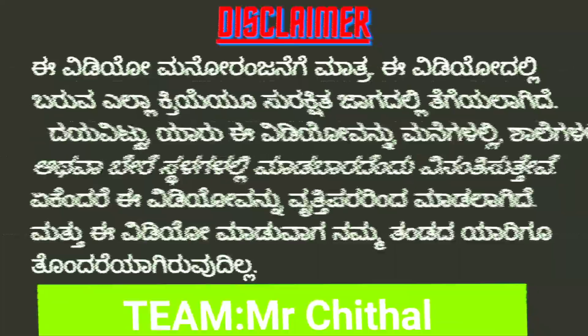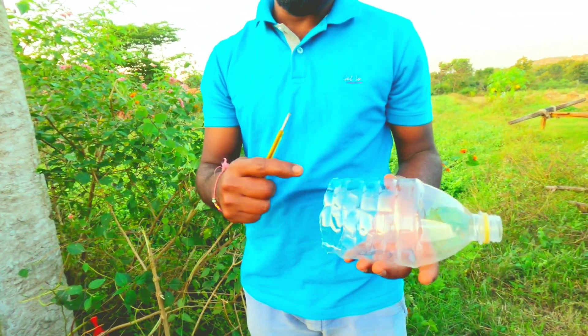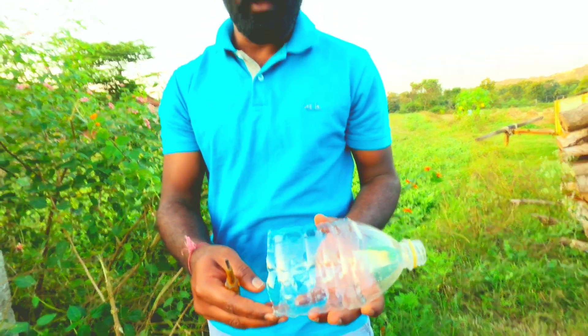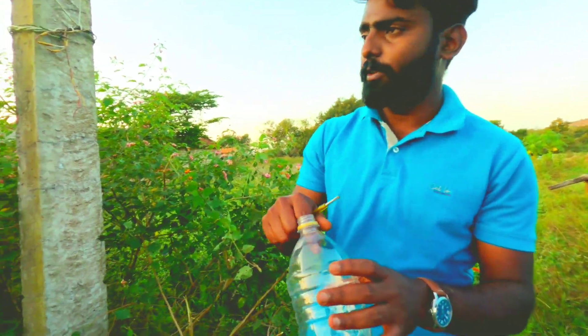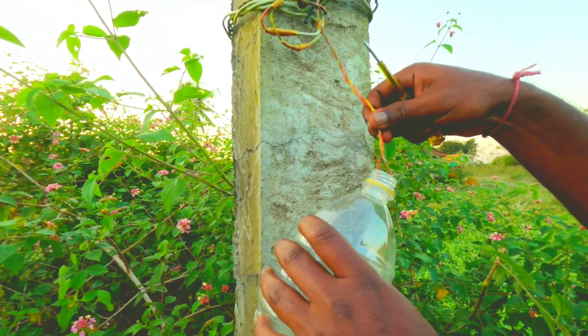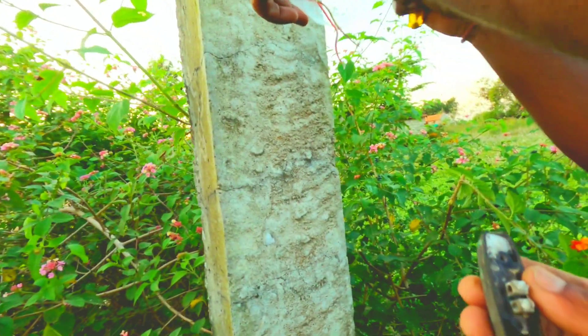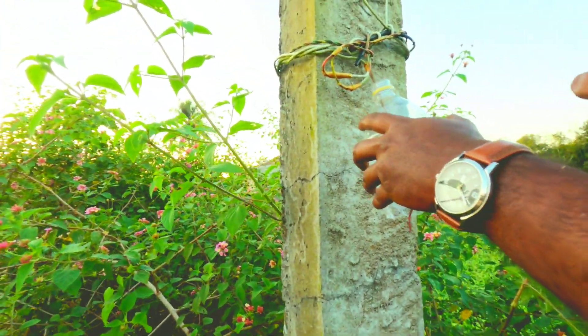I will start the video. You can cut the bottle of water. You can cut the wire.